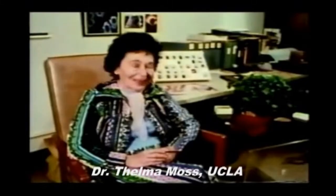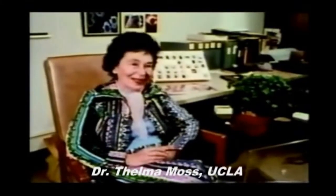At UCLA, Dr. Thelma Moss explores the strange world of Kirlian photography.